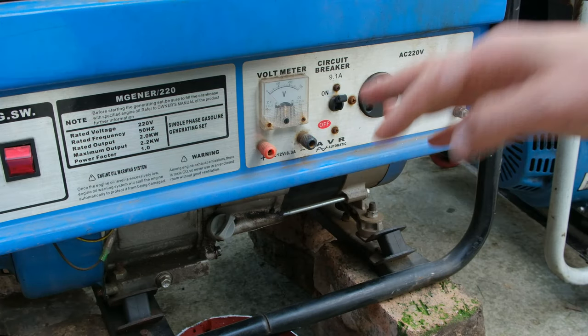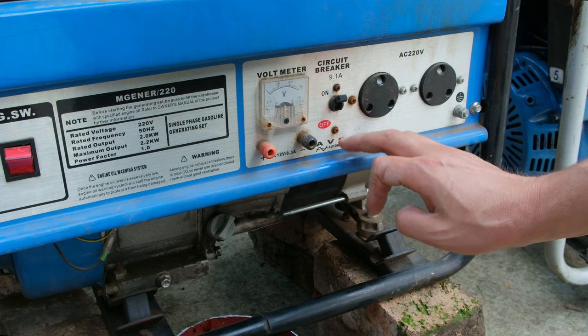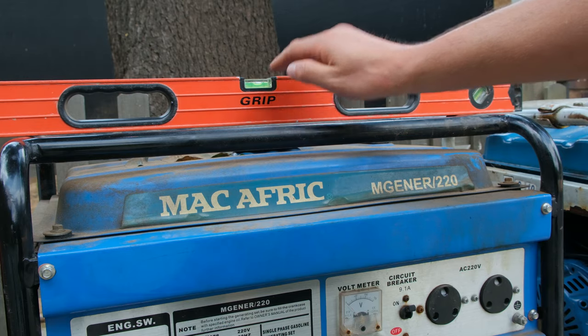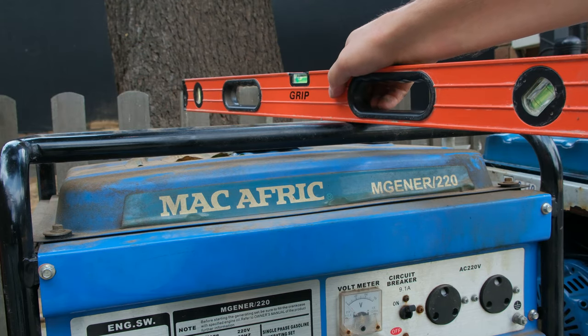When checking the oil level, make sure that the generator has been off for at least one hour. Also make sure that the generator is on a level surface, so it is level in both orientations.